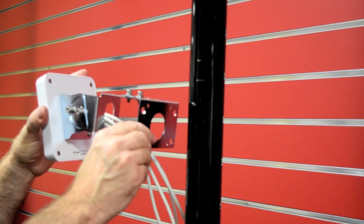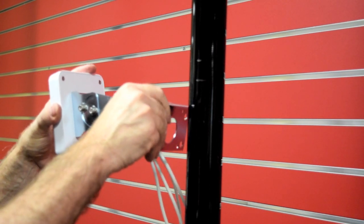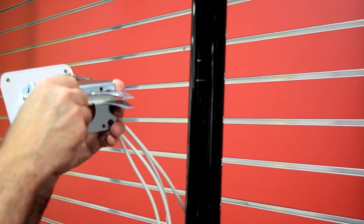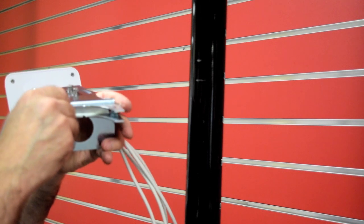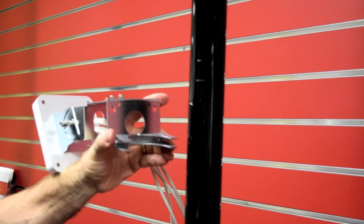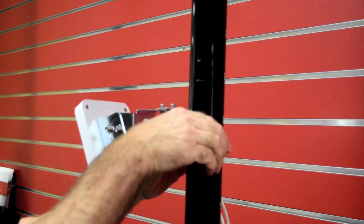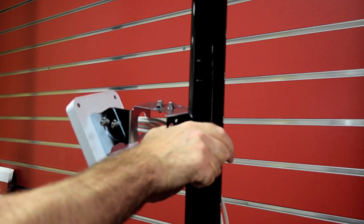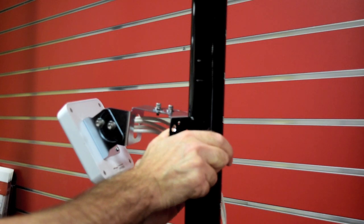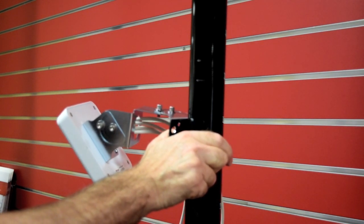Now that the antenna is attached to the mount, we'll put the mount on the pole. You'll need your U-bolt clamp — start down here with your bolt and nuts, and simply hand tighten the nuts.